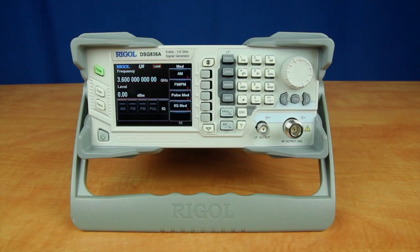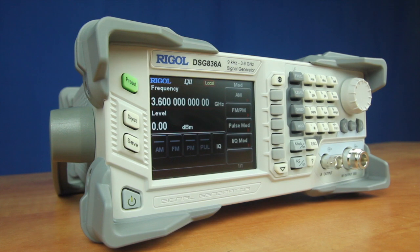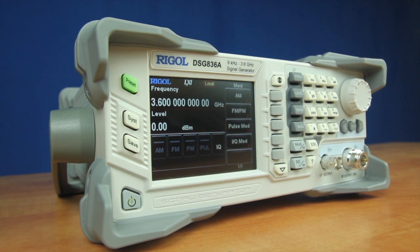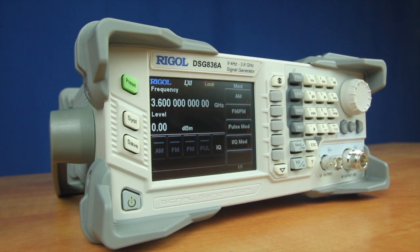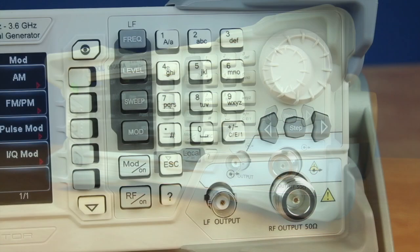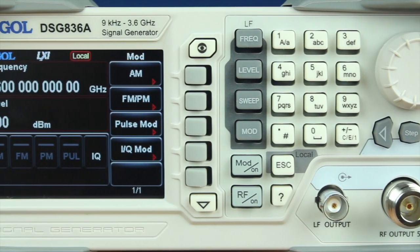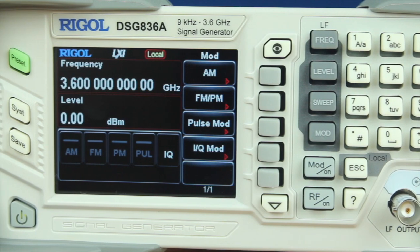Rigol's new DSG-800A models bring new signal generation possibilities and higher frequencies to our entry-level RF signal source. The DSG-800A models add the ability to modulate IQ data, allowing it to perform AM, FM, phase, pulse, and IQ modulation techniques. With these additional modulation techniques and frequency ranges of 2.1 and 3.6 GHz, these instruments provide extended capability and value to address your RF design and debug challenges.